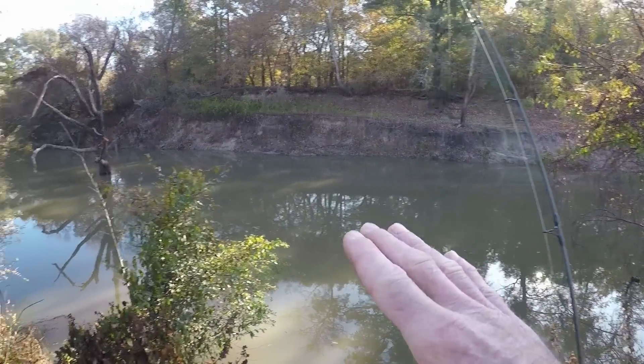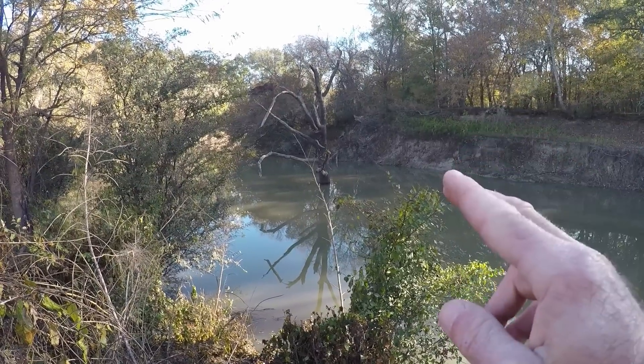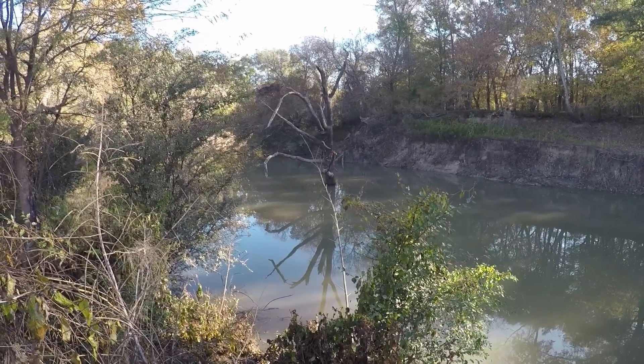We're going to fish out in here and towards that tree over there. But I've been told that if I cast too close to that timber over there, it is a guaranteed snag. I wish it wasn't a guaranteed snag because that timber should have a hole around it — there should be cats in it. So we're going to try and get as close as we can without losing stuff, because that should be holding catfish. We'll put one close over there, but not so close, and then another one over here.